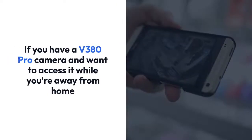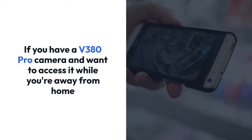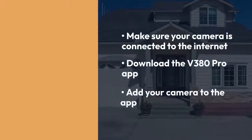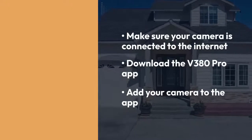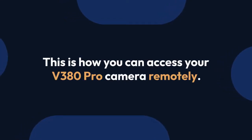If you have a V380 Pro camera and want to access it while you're away from home, follow these steps: make sure your camera is connected to the internet, download the V380 Pro app, add your camera to the app, and then you can view live footage, playback recordings, and adjust camera settings. This is how you can access your V380 Pro camera remotely.